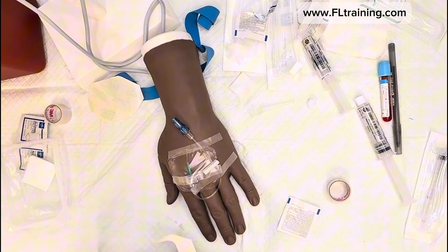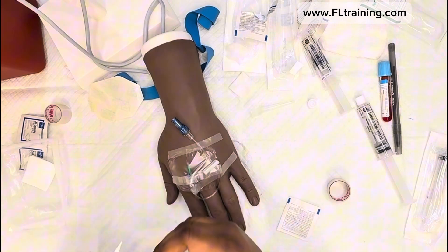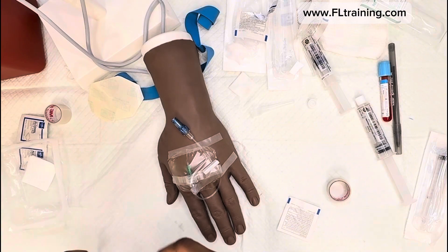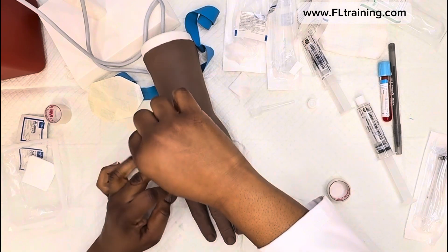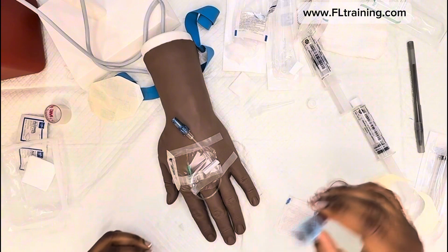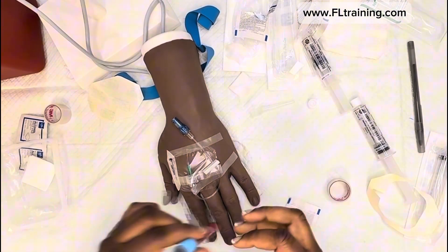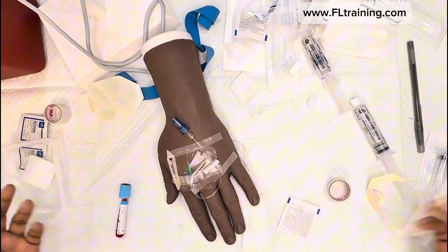In our simulated environment, things happen and we just keep going. I'm going to peel a portion of the label that comes with the IV start kit and place it on the line. Remember, we don't write on our patients. Don't forget to label your tube, sign, date, initial, and insert it inside the specimen collection bag to send to the lab.